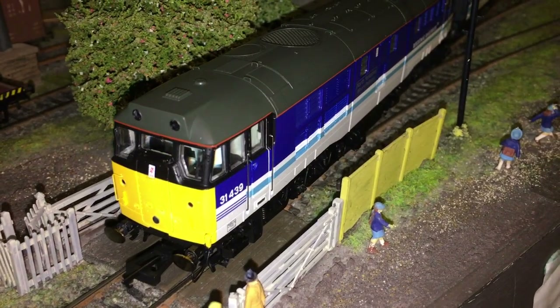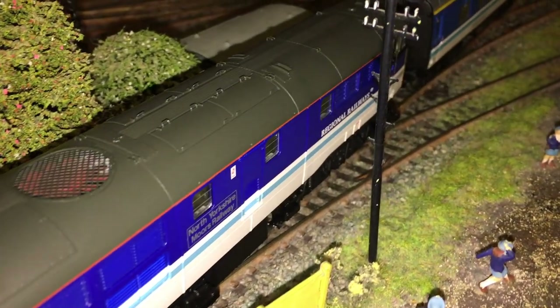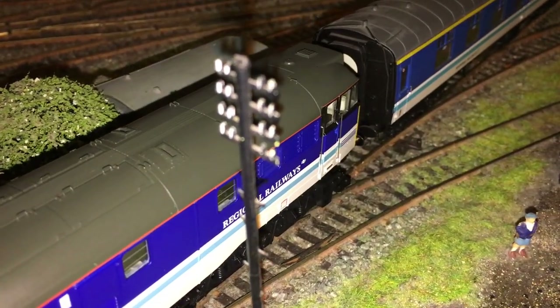It really is a super model. There is so much going on with it, even straight from the box without any of that buffer beam detail.